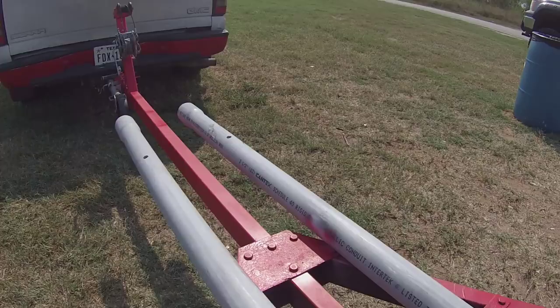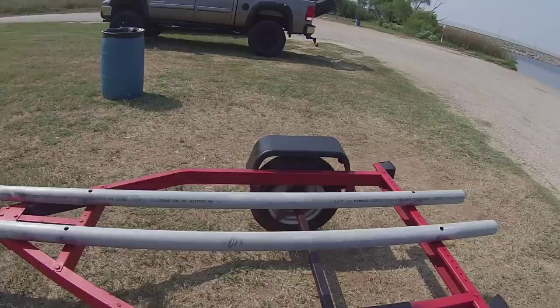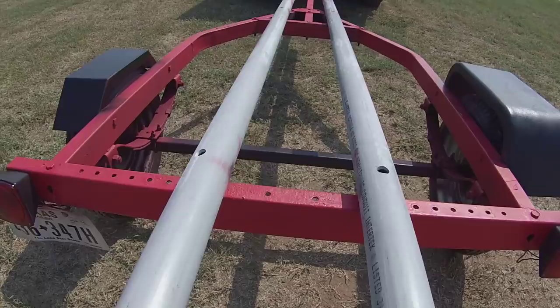We went ahead and used 2-and-a-half-inch schedule 40 PVC pipe. It's at 10-inch centered. And once again, that's for the Hobie PA-14.